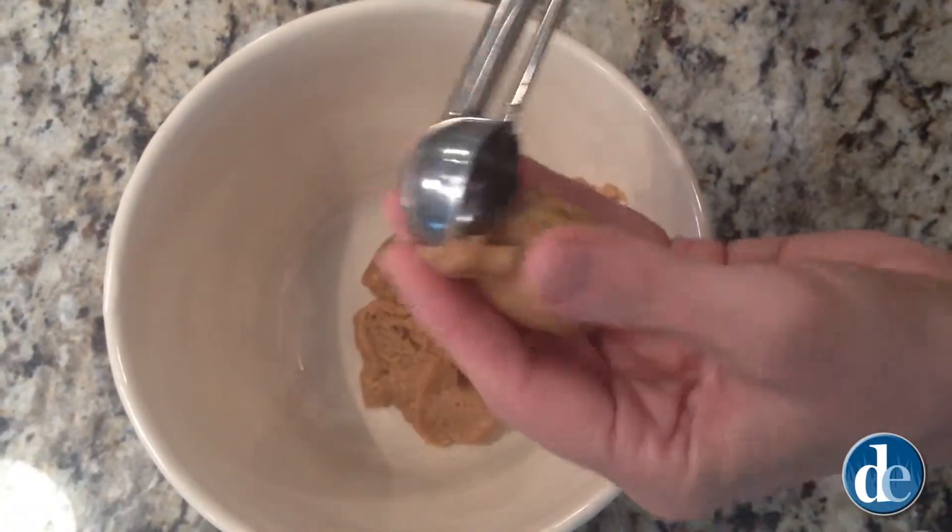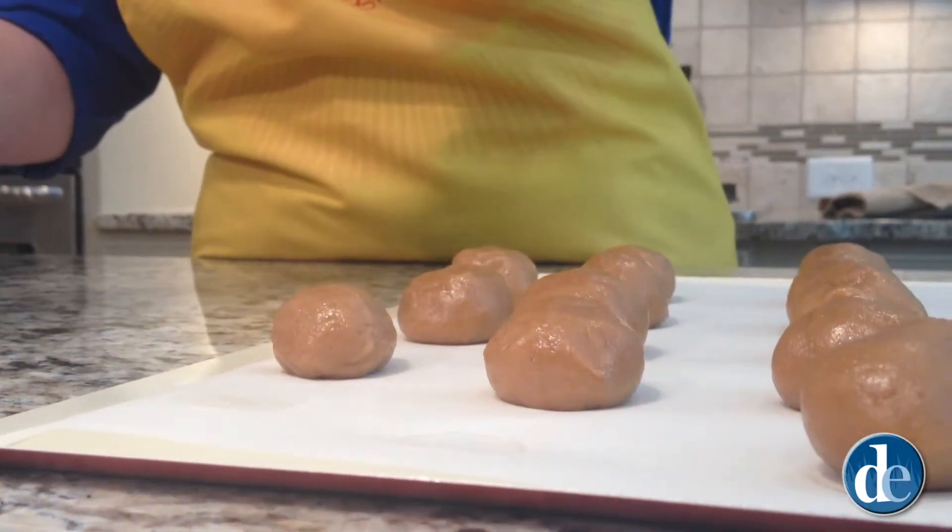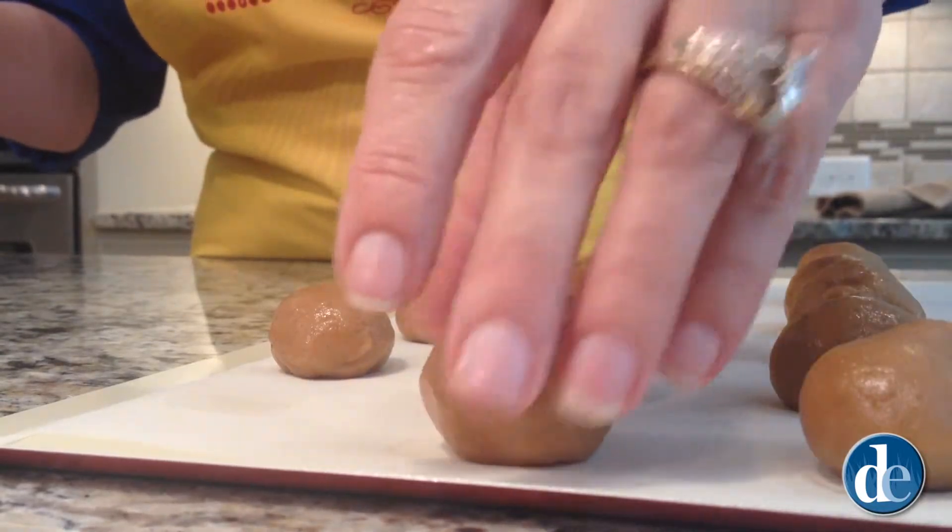With our cookie dough already being softened, I put it in a bowl and I've already started rolling out our cookie dough balls. I use a cookie scooper — a small one — it makes things a whole lot easier and accurate. And now we're ready to put them in the oven, which is already preheated at 350.